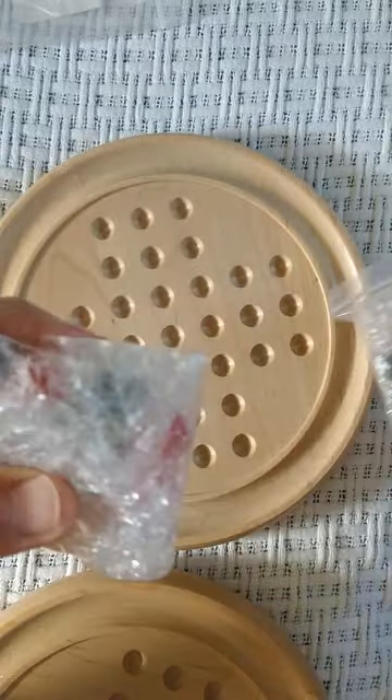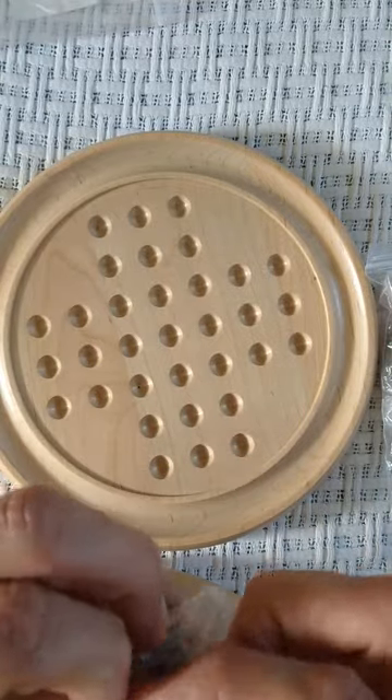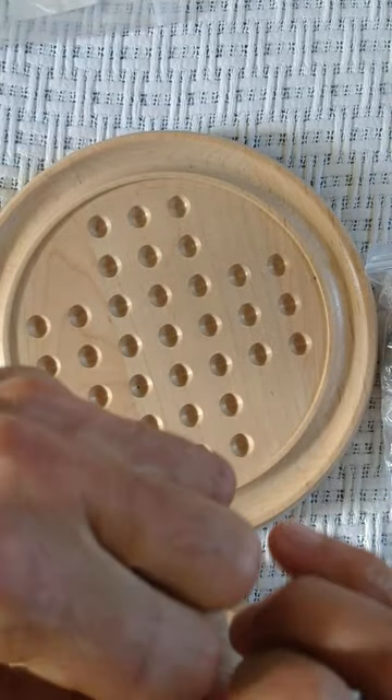All right everybody, got some more marbles for you. I thought we'd do a fun unboxing. These are Shop Like a Billionaire Temu — or Tamu, or Team You, whatever you want to call it. I think they pronounce it Tamu on the television, but everybody I know calls it Team You, so whatever you want to call it, that's up to you.